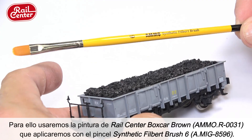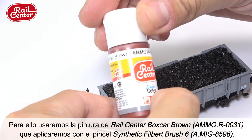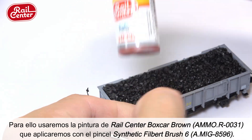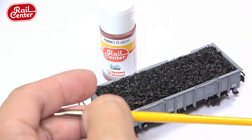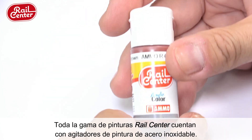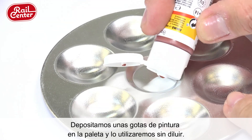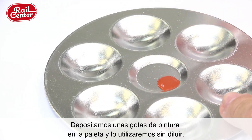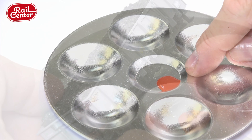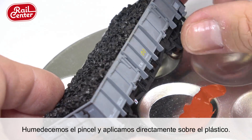The first example demonstrates how a freight wagon was easily repainted with a reddish-brown tone over the original gray of the model. For this task, the Rail Center color Boxcar Brown was applied using the synthetic filbert brush number six from AMMO. All Rail Center paints feature a stainless steel paint mixer in the bottle to ensure a perfect mix every time. A few drops of paint were placed on the palette and applied directly from the bottle, undiluted. Dampen the brush and apply the paint directly onto the surface.